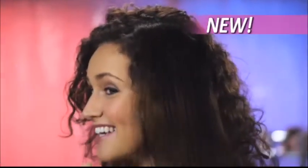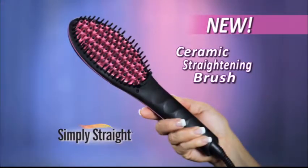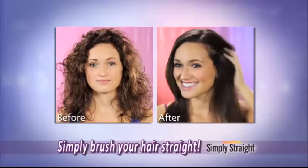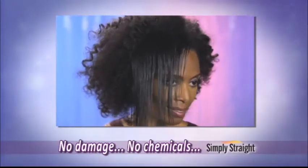Or you could simply brush your curly hair straight instantly with Simply Straight, the amazing new ceramic straightening brush that combines the power of a flat iron with the gentle styling ability of a brush to make straightening your hair as easy as brushing your hair. No flat iron damage, no chemicals, no hassle.